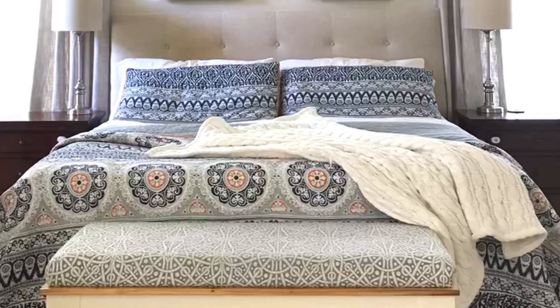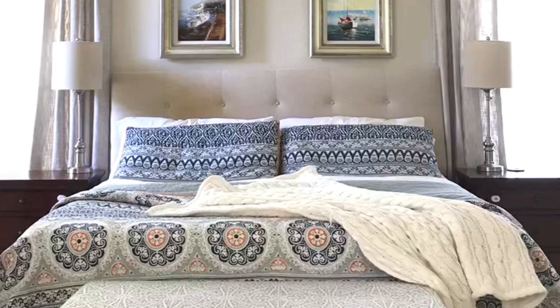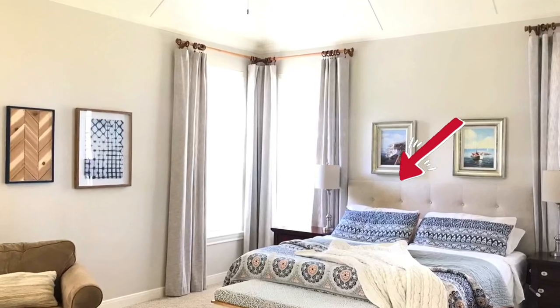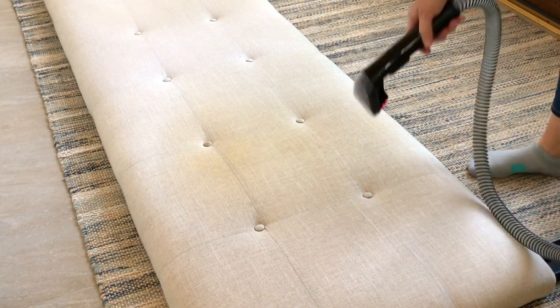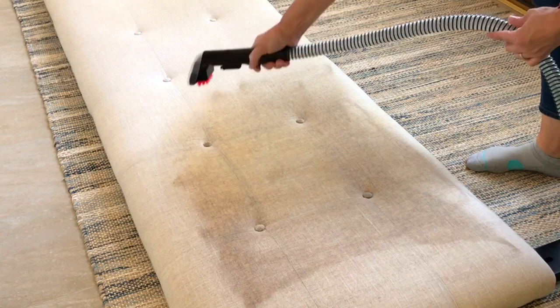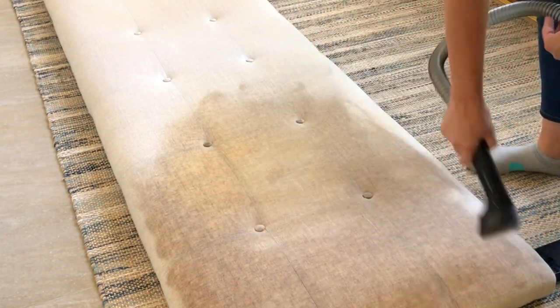The first mistake I made was letting my headboard get this bad. These are pictures from my bedroom three years ago, and if you look closely you can see the little shadow already showing up of that stain. I've always had longer hair, and I didn't even know that head oils could stain a headboard.